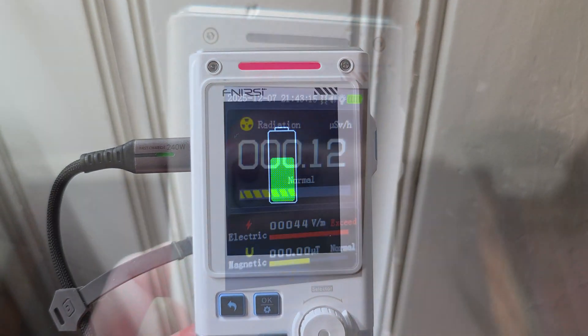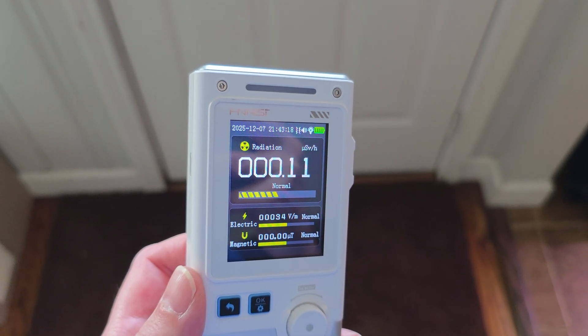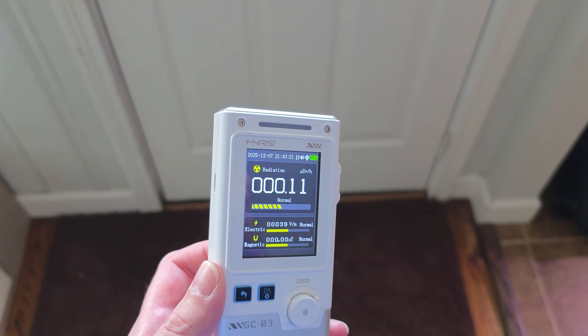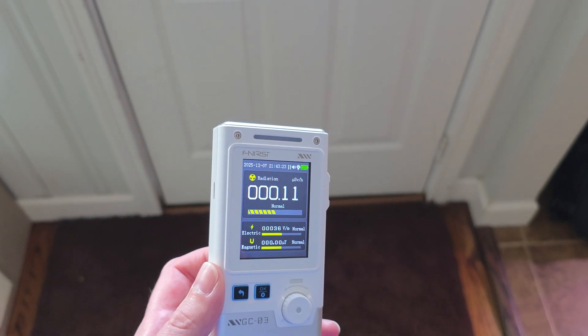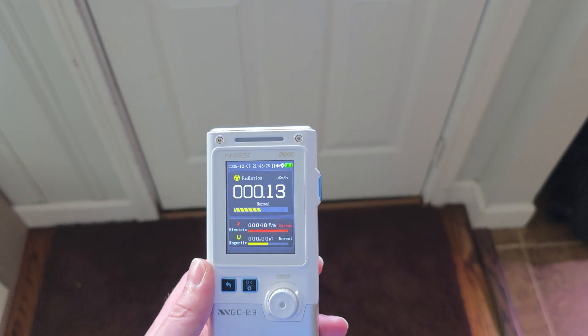I have it with the black background, but you can also change the background if you prefer white. It's going to provide a ton of information. This is a Geiger counter, so it's going to give you the various different radiation levels. And because it's a three-in-one device, the bottom here is also going to tell you about the electric fields and the magnetic fields.